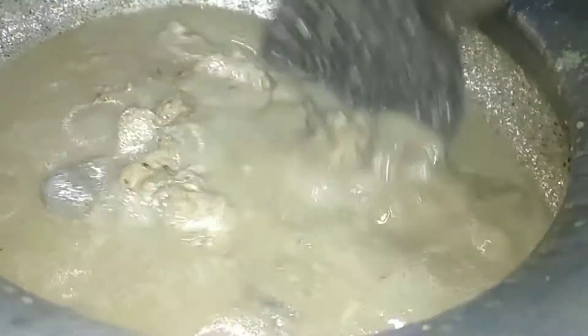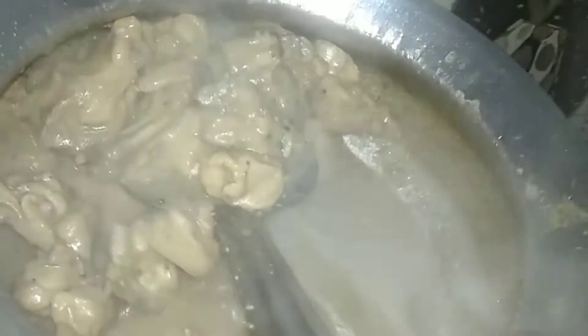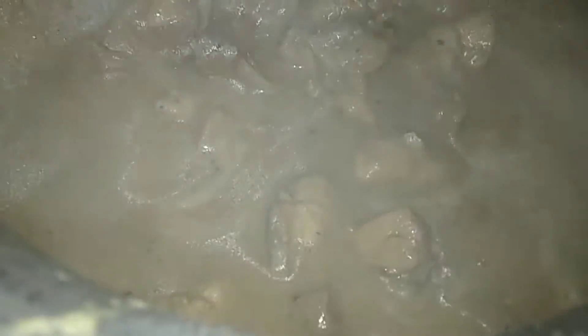Remember that if you like spicy food, you can increase the quantity of green chili. If you prefer less spice, you can add just 1 teaspoon of green chili. Adjust the quantity according to your taste.